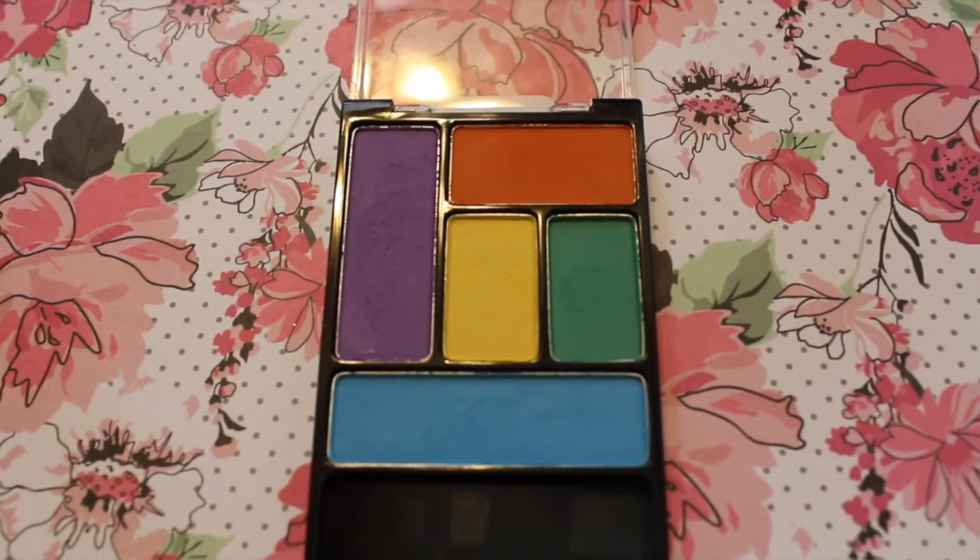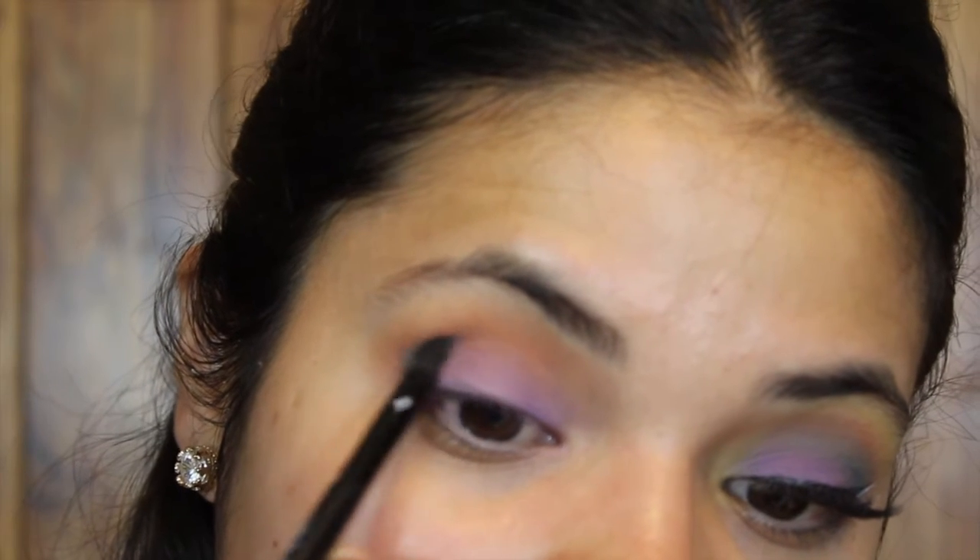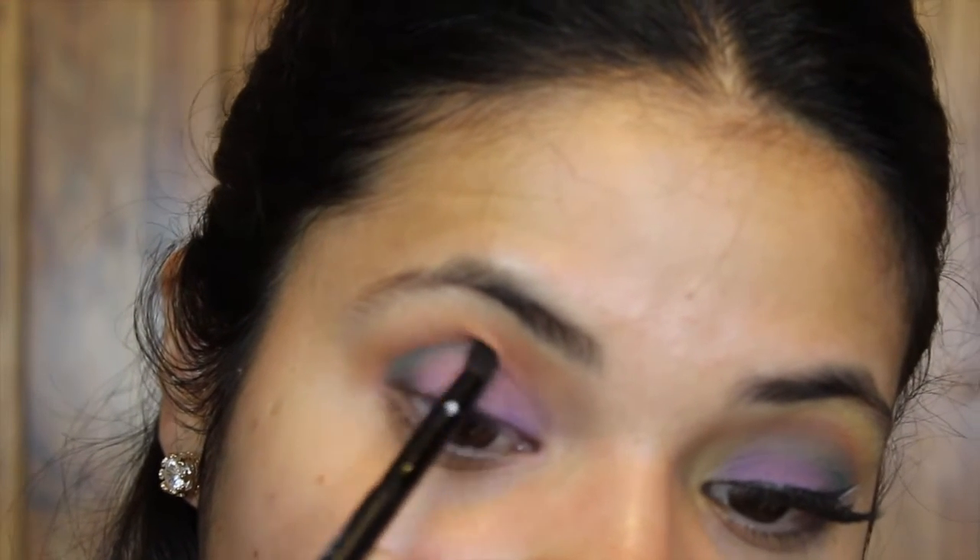Next I'm taking the green shade from the same palette. I'm going to take my Lorac Beverly Hills duo brush on the pencil side and pack it on the outer corner of my eye, dragging it up a little bit towards the middle of my crease.